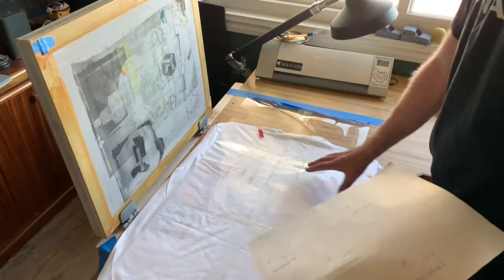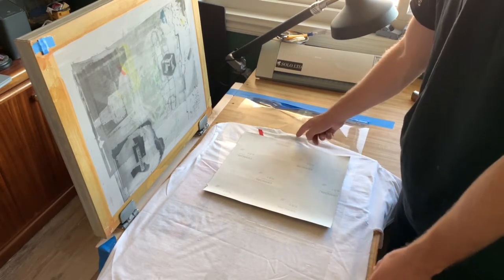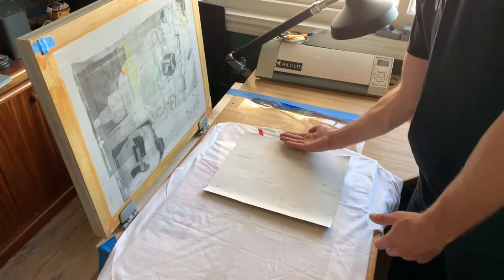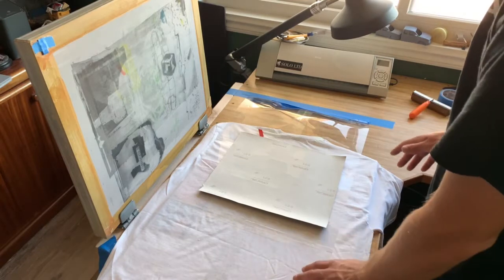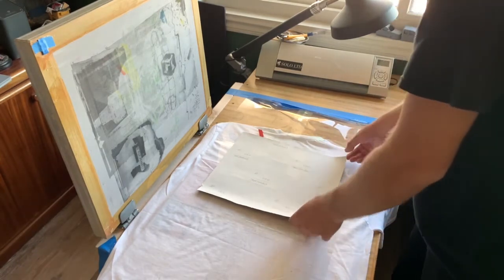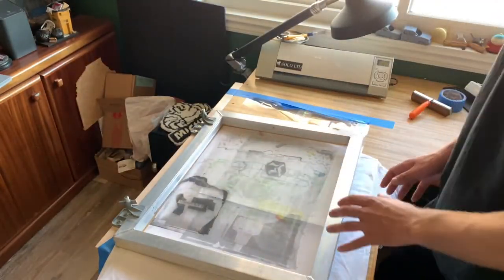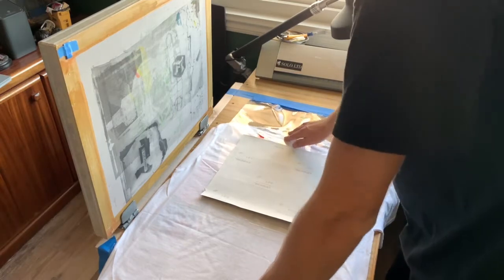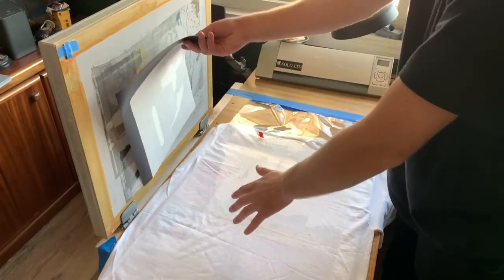I have the transfer tape showing roughly where the shirt is going to sit. I want to choose where the design is going to go — about three or four fingers from the top of the collar is usually a good positioning for a design on the back. About a full hand down is good for the front. I kind of eyeball it, but if you're new to this, use markers or tape off some areas. Once I have that, I peel the backing off and tap the screen down so it's sitting exactly where I want it to land.